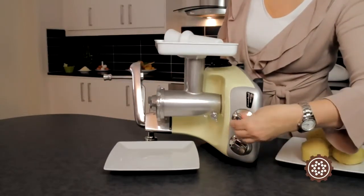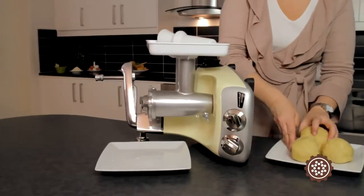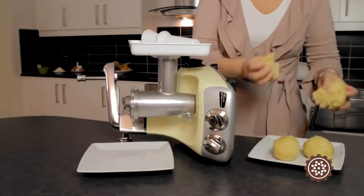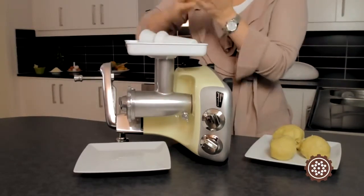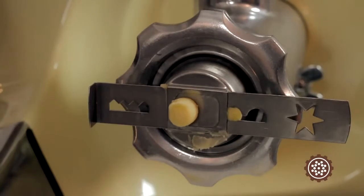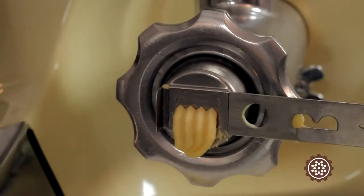Set the machine on low speed. Use the spout when you feed in the dough. It makes it easier to squeeze the dough directly onto baking paper so that you can easily transfer your masterpiece to a baking platter.